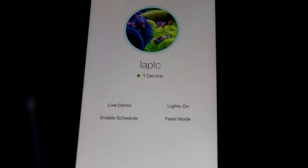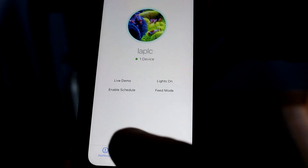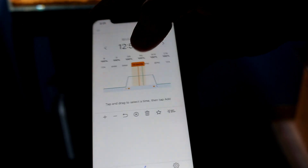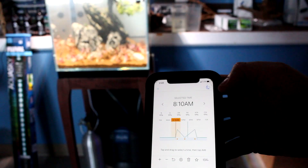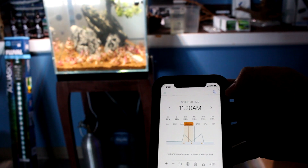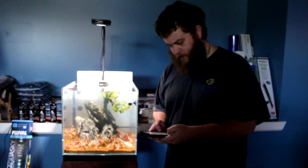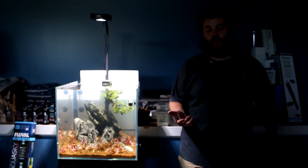The cool part is you can open the AI app, name your tank, go to your live demo, and play with the colors. You can come to the lighting section and see your schedule — you can go anywhere you want as far as on time and off time. You can slide it and add a point to shut it off midday if you want. It'll slowly start to turn on through its little sunset sequence. If you're not there during the day and just want everything off, you can do that, and when you are home you can really crank up the light and enjoy your tank.